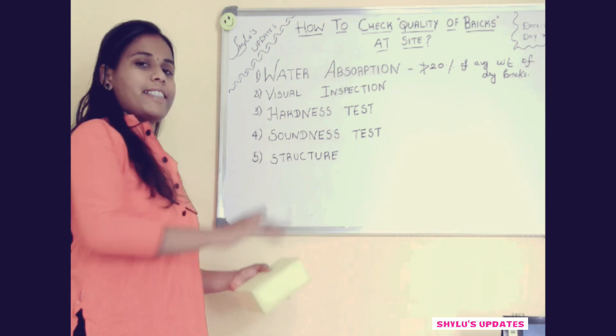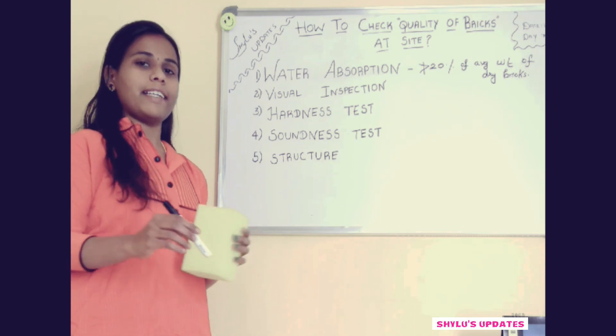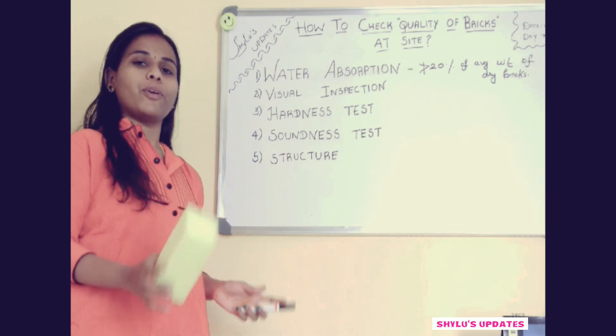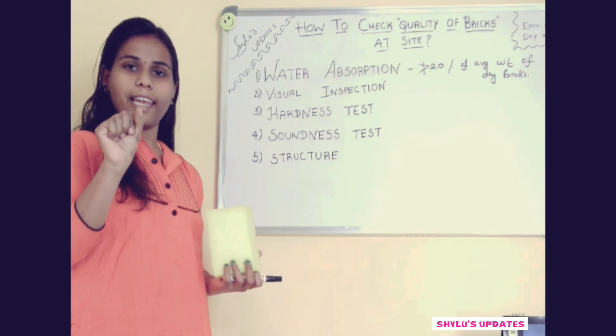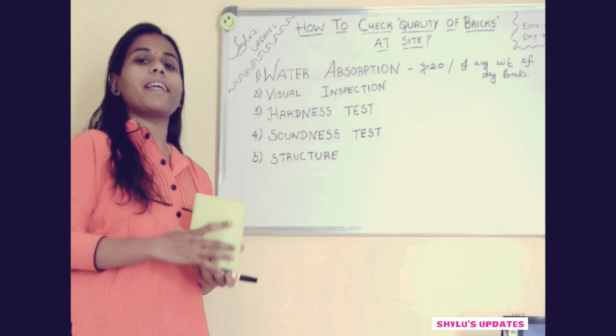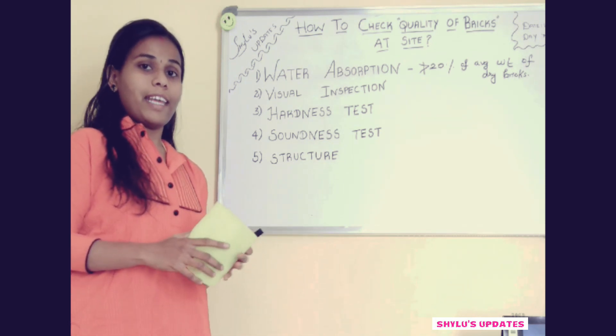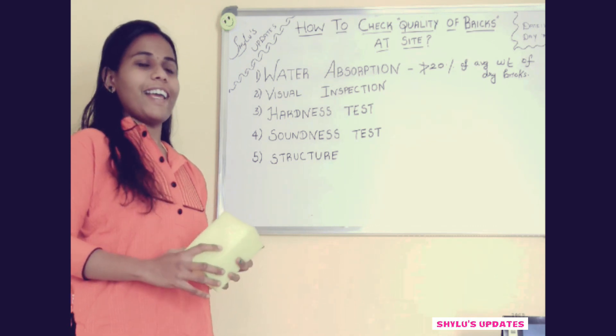The 3rd one is the hardness test, which is also very easy — you can do it on-site. What you have to do is take a brick and use your fingernail to scratch it. If there is no impression, the brick is of good quality. But if there is an impression, the brick is of poor quality.